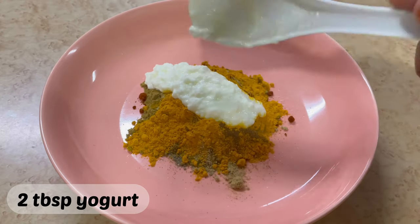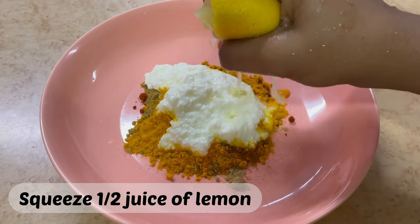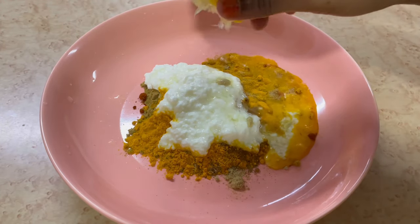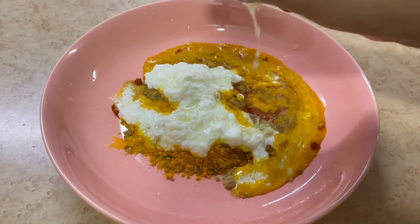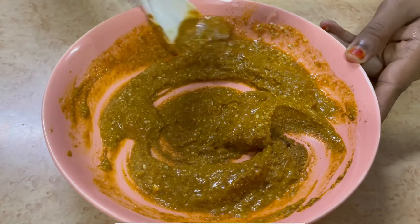Utachanganya nusikijiko cha bizari ya manjano na pia tangizia vijiko vili vikuwa vya mtindi na nusu ya maji ya limau. Utachanganya vizuri mchanganyiku wako mpaka kila kitu kichanganyiki vizuri.